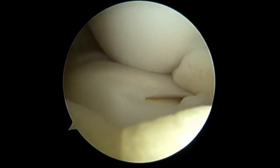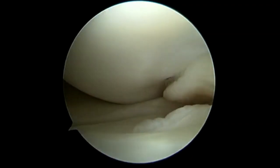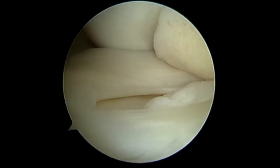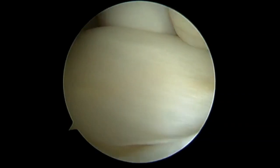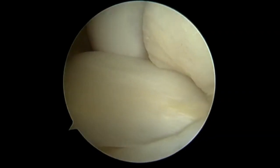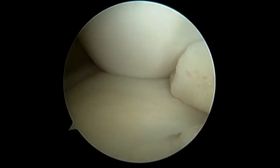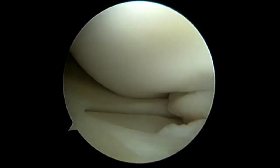Following the preoperative exam, a diagnostic knee arthroscopy was performed through the inferolateral and inferomedial portals to visualize the discoid medial meniscus. The stability of the meniscus was also assessed. As shown here, as the knee was flexed, the posterior horn of the meniscus subluxated anteriorly. This coincided with the patient's snapping sensation in her clinical presentation.